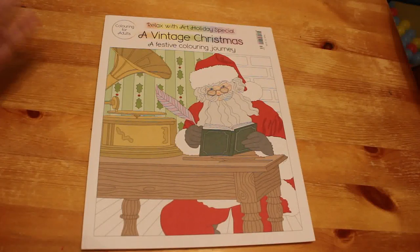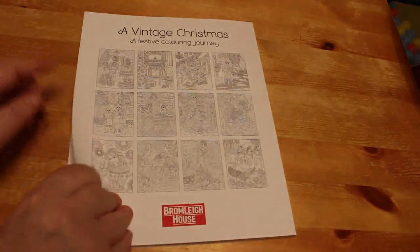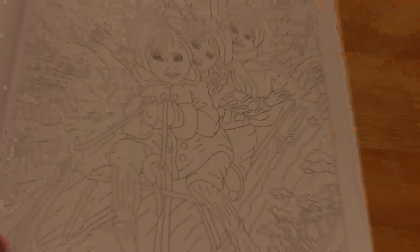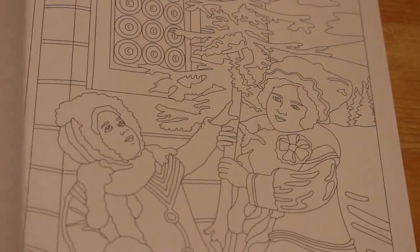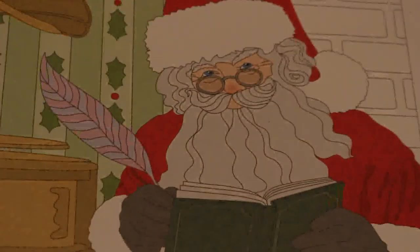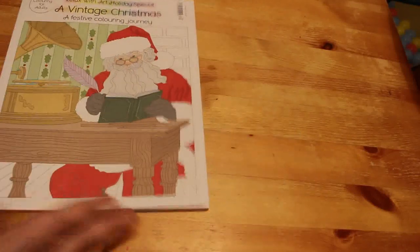The first one is a magazine that comes out in the UK called Relaxed with Art Holiday Special. I tend to only buy the holiday special — I had the Halloween one as well but didn't colour in that one either. It's a Vintage Christmas edition. The line art is very light and quite detailed. I haven't finished colouring for the month, so completed pages will be out around the first or second of next month.